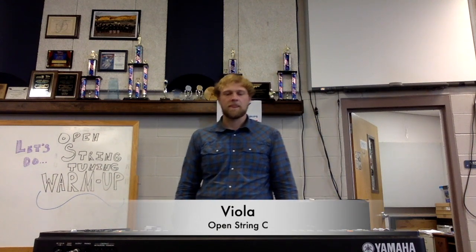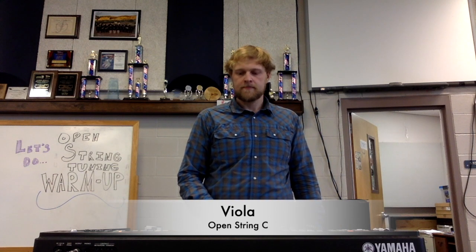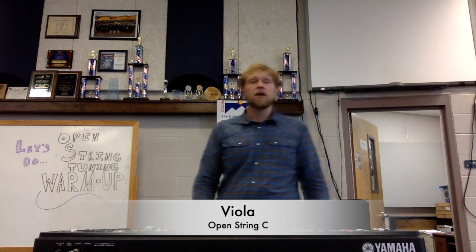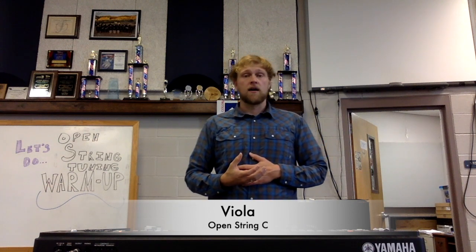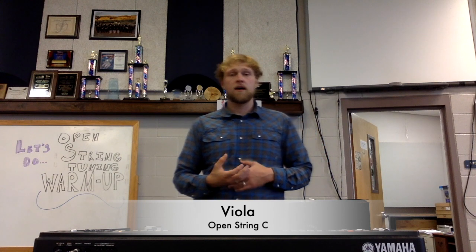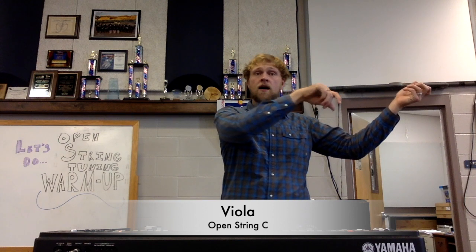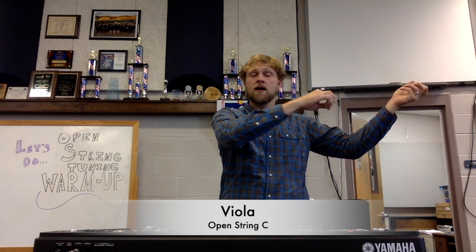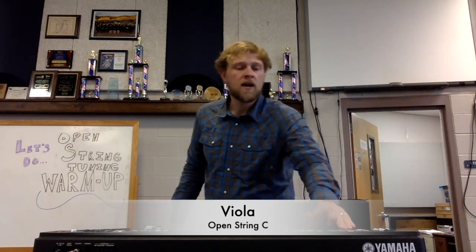And now we're going to go down to C. That's your C that you want. Make sure that you're breathing all the way through. And good.